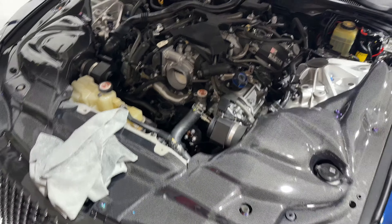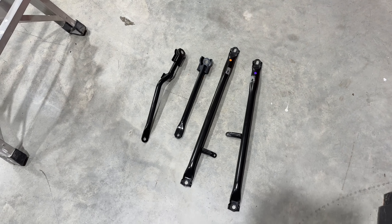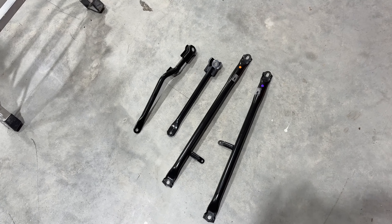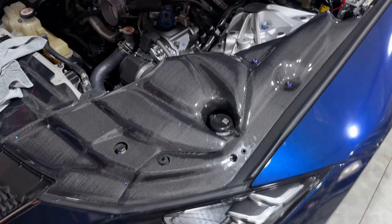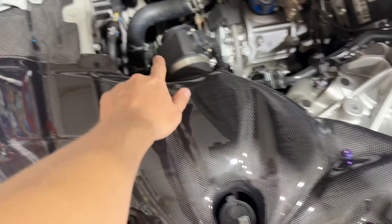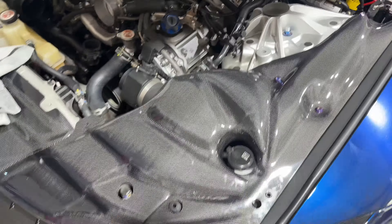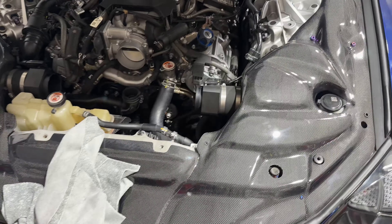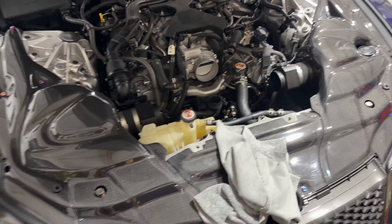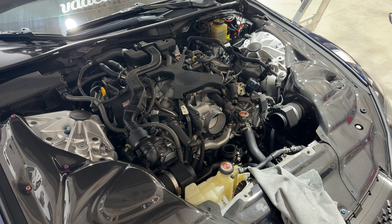Let me show you these — these are the four braces that go inside the engine bay, and I already took them off. I'll show you in case you're interested. You have a bolt here, a bolt here, a bolt under here, and your back bracing has a bolt there and a bolt there. It's really self-explanatory. They're super easy to get off if you want to do something similar — paint them, powder coat them, however you like.